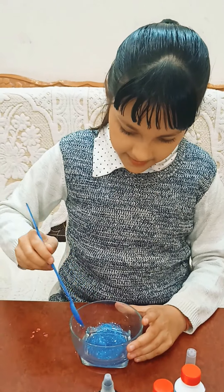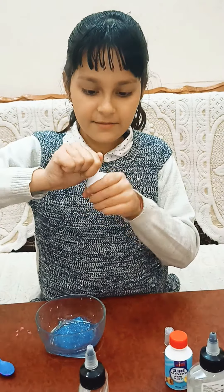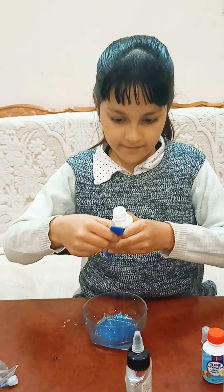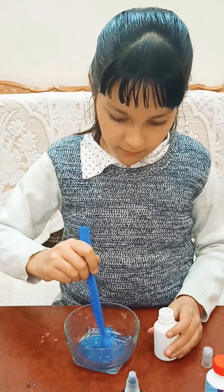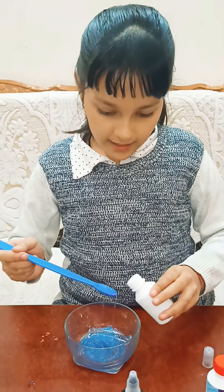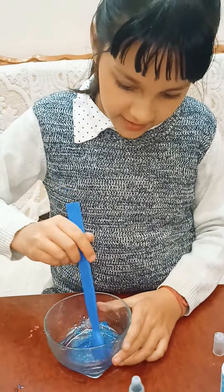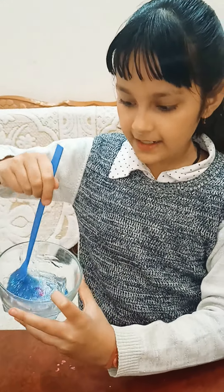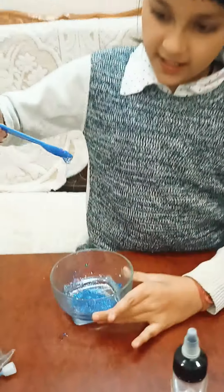We have mixed it and it's a very nice color — you can see here. Now we have to put the slime activator — just two spoons. Do not pour too much slime activator because it gets very hard and we can't play with it. I have added two spoons of slime activator and you can see the slime is getting ready and getting sticky.